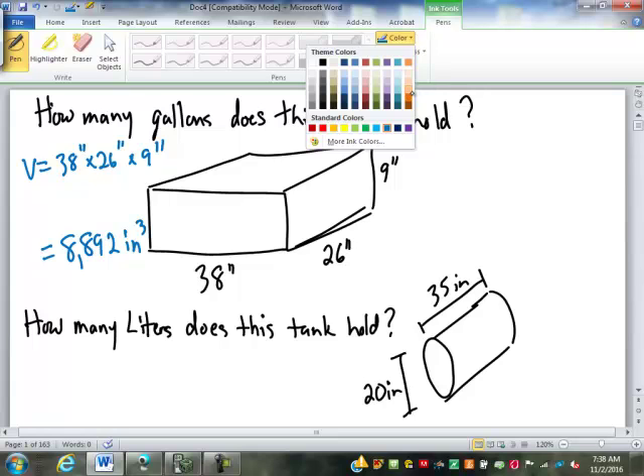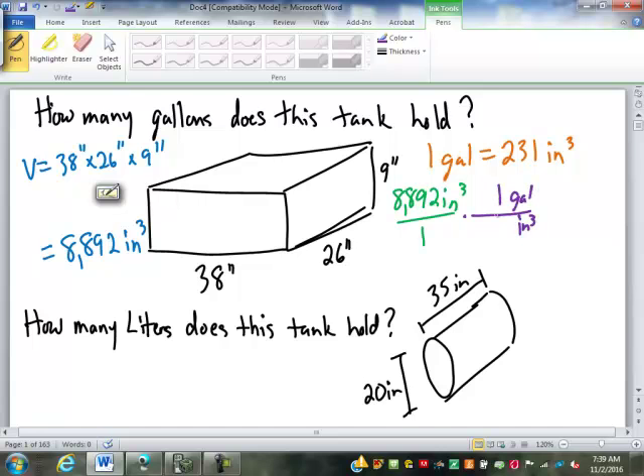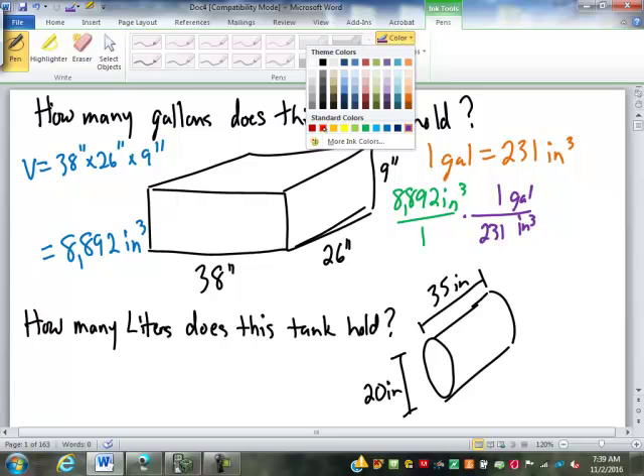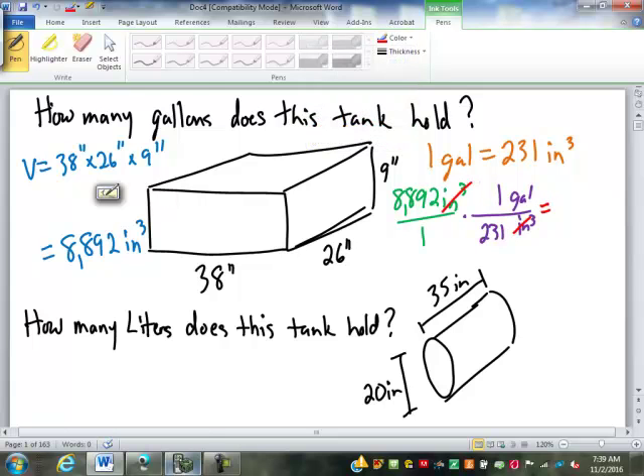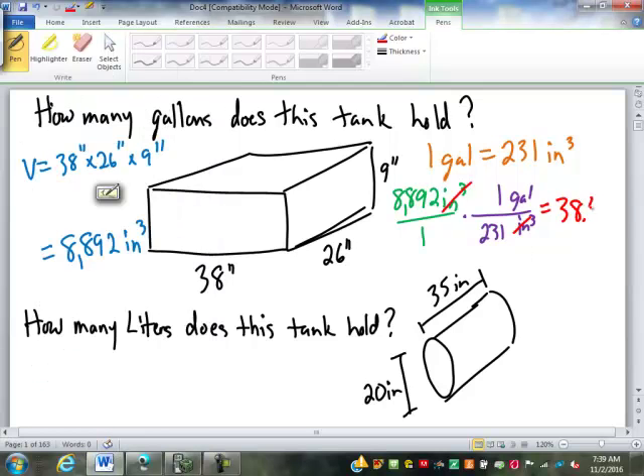Converting that into gallons — what's our conversion? One gallon is 231 cubic inches. So we take 8,892 cubic inches over one, putting cubic inches on the bottom and gallons on top. One gallon is 231. Since it's on the bottom, we divide: 8,892 divided by 231 gives us 38.49 gallons.